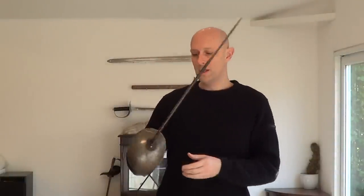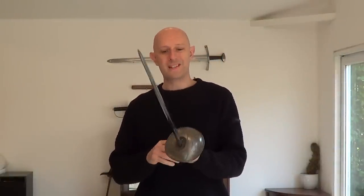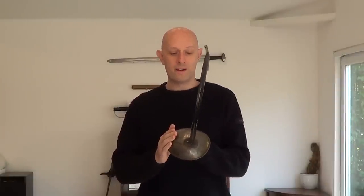Hi folks, Matt Easton here. We are finally getting around to talking about the 1908 pattern sword — the British 1908 pattern trooper's cavalry sword. This officially became the standard British cavalry sword for all branches of cavalry from 1908. However, it was not rolled out across all regiments for a few years after that. There are certainly photographs from the early stages of the First World War where yeomanry cavalry regiments still had the old 1890 pattern.